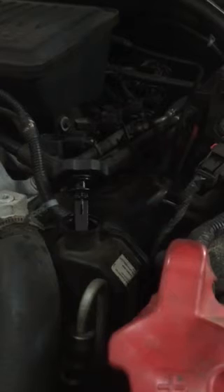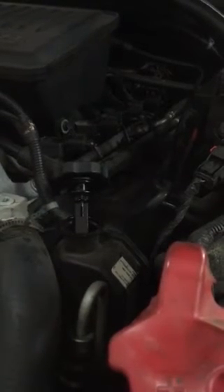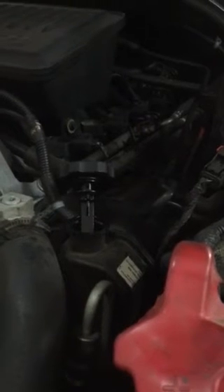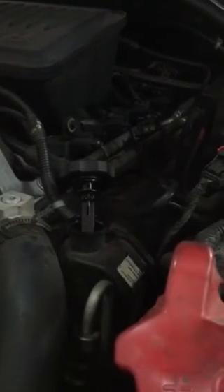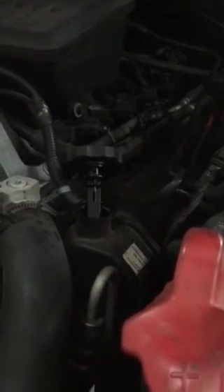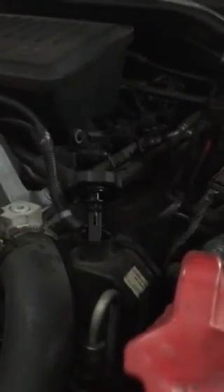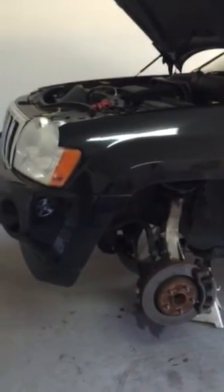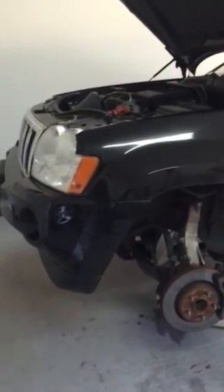You're still gonna have some little air bubbles work themselves out but that'll be okay. Just keep an eye on the fluid for the next day or two, drive it down the road, see how it feels. You're probably gonna have to have an alignment done — I would recommend getting an alignment done. You don't absolutely have to, but you probably need to if you want to be safe about it.